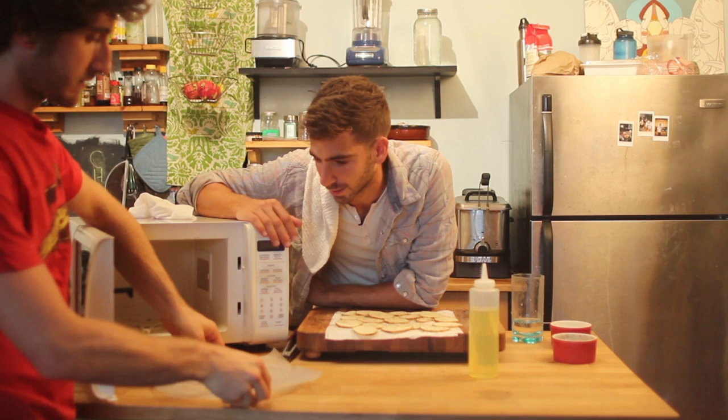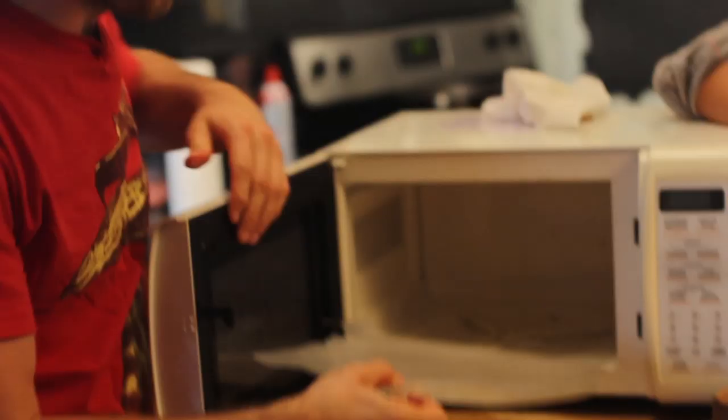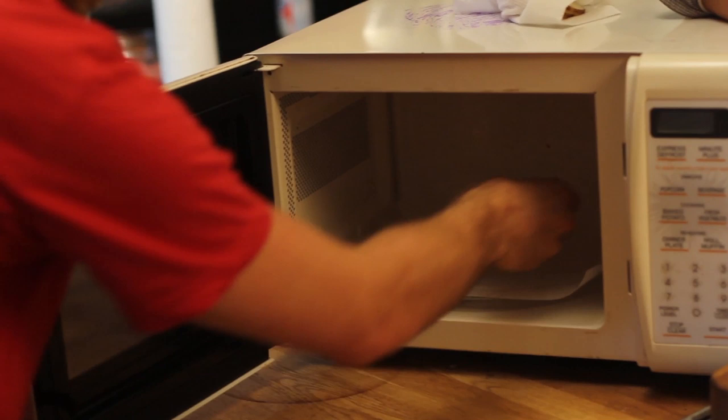What I did was take some parchment paper — but I didn't have any, so I took some wax paper and oiled it. Parchment paper is ideal. Wax paper kind of sucks to be honest — it smokes in the microwave. Now you just put the chips on here.